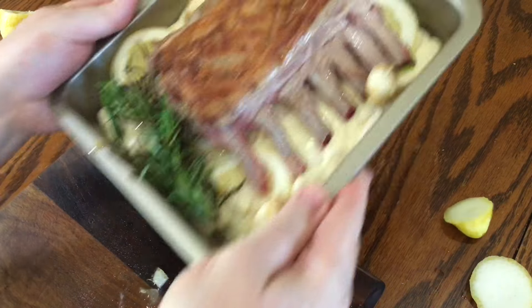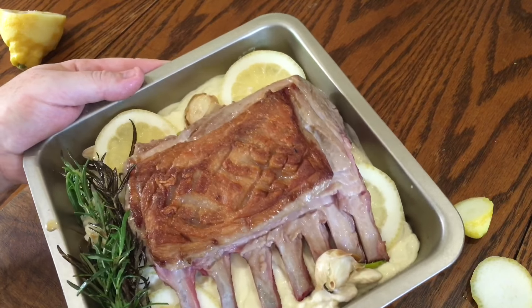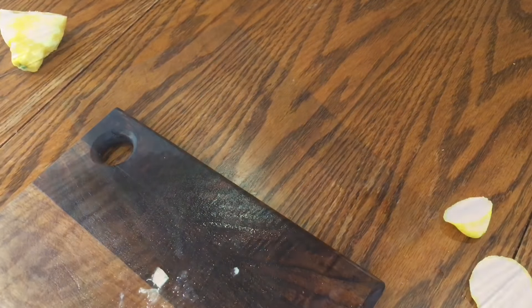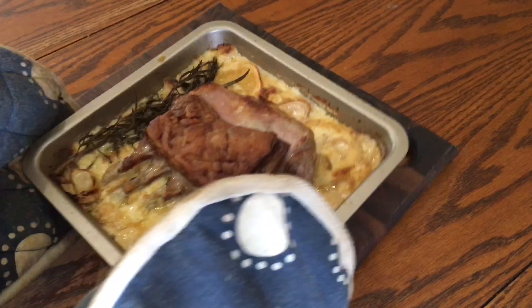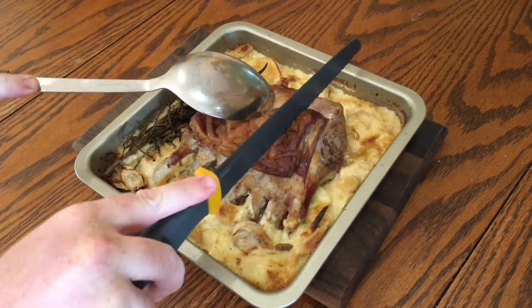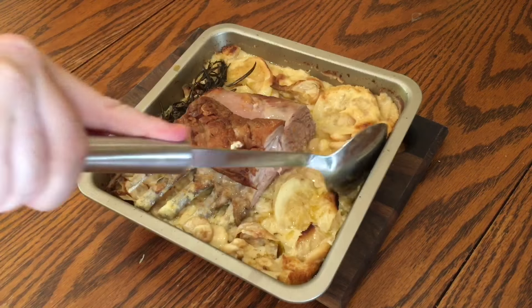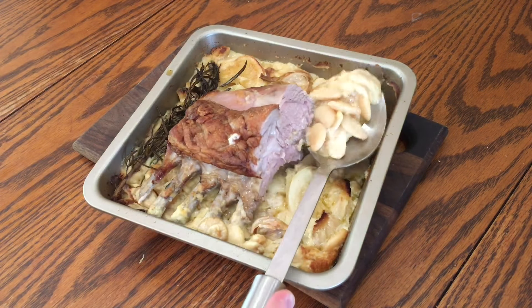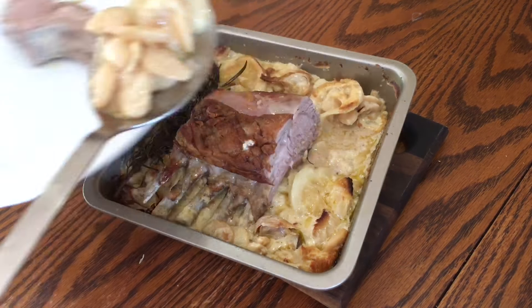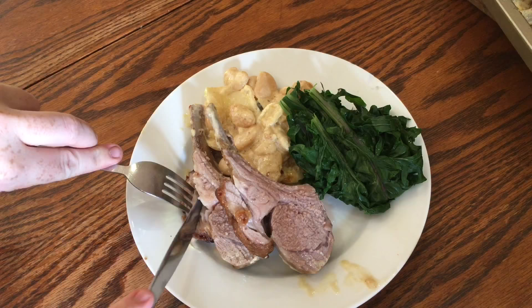Place in a preheated oven at 200 degrees Celsius for 15 to 20 minutes depending on how well done you'd like it — I went for pretty well done as my guests prefer it that way. Then slice it up and serve alongside the beans. This is all fairly rich so I served it with some boiled Russian kale that I'm growing in the garden for the first time this year, and it was all so yummy.